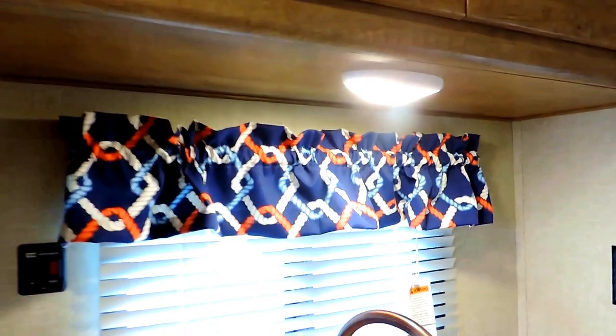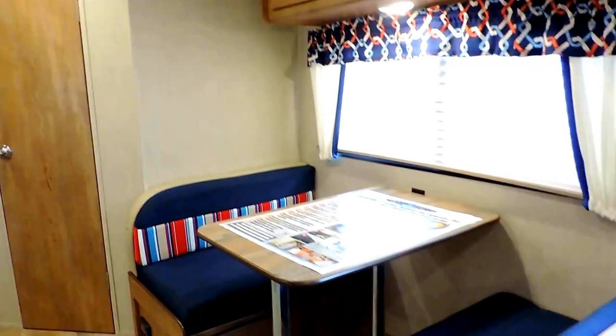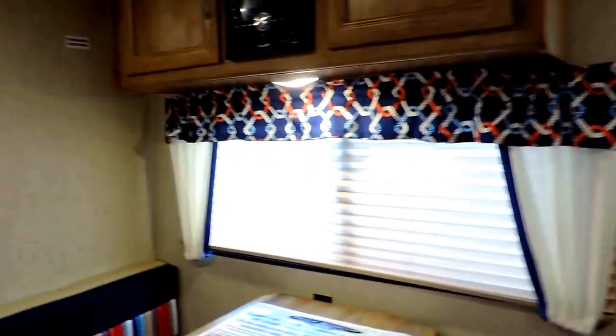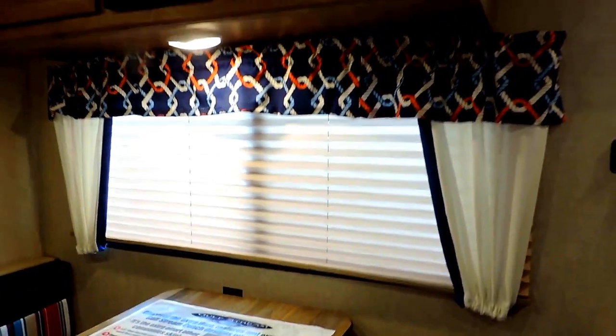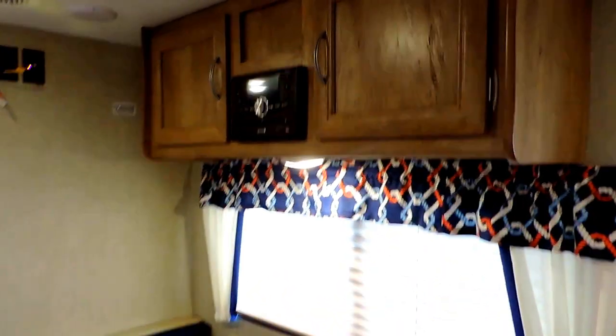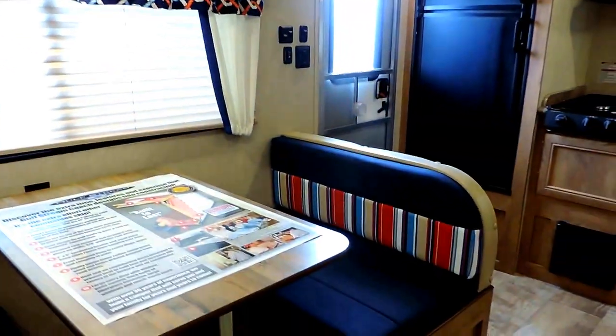As you can tell, the interior is red, white, and blue as far as the decor and patterns go inside here — a really neat cool look that we've added to our lot. We can order all the Amerolites with this color scheme or the standard brown and tan that we have on all the rest. Personally, I like this new look — it looks really cool.